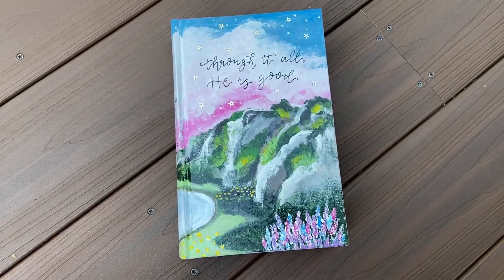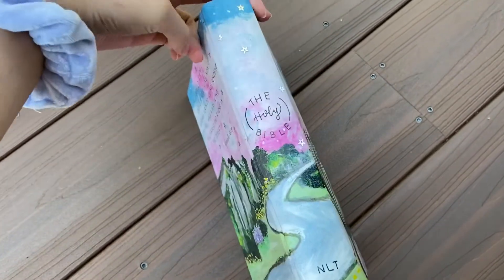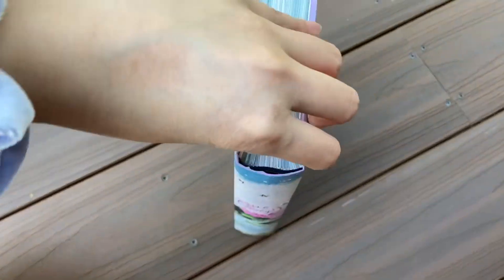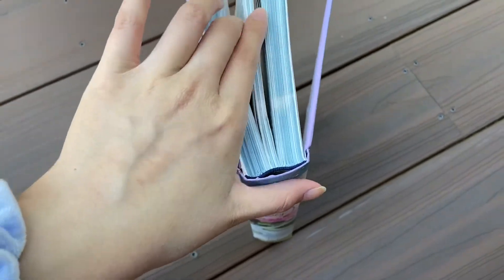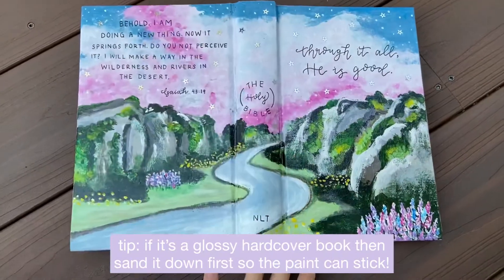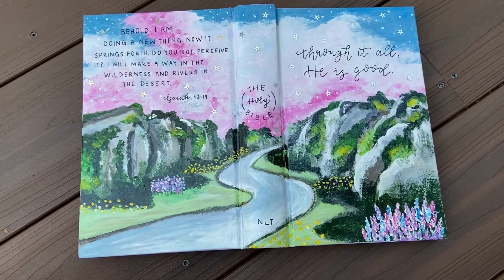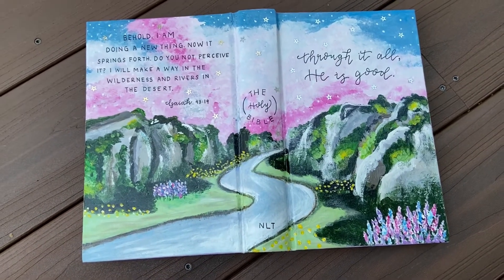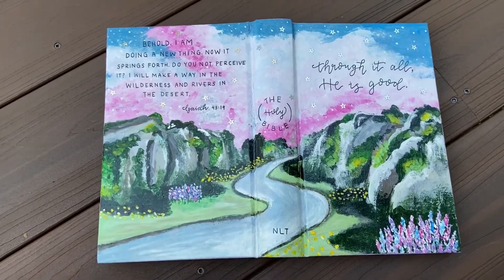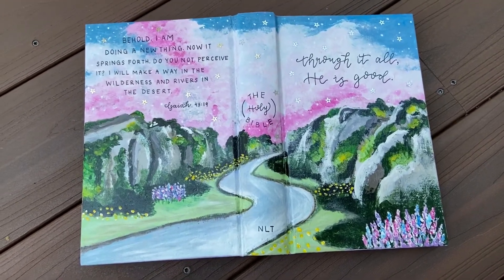Here is the finished bible and I'm so happy with how it turned out — it looks super pretty and the verse matches it perfectly. You can literally use this technique for any hardcover bible or hardcover book you want to paint. If you have the ability to get a matte Mod Podge, I would really recommend that, because I used a regular glossy one and it was a little tacky for a few days, though now it's fine.